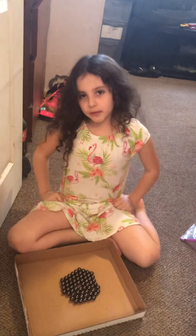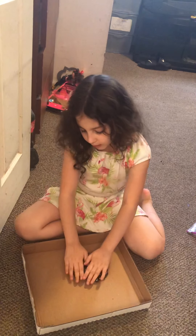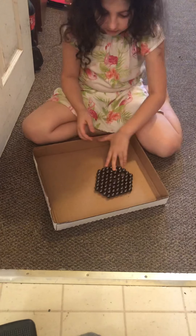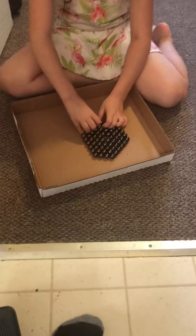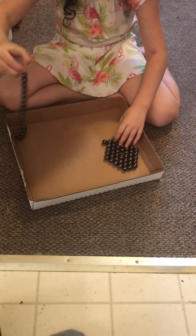Hi guys! So today what we're doing is I'm just going to play with these magnet balls. They're really cool. I'm going to make some designs probably. Look how cool — they just rip off so nicely.